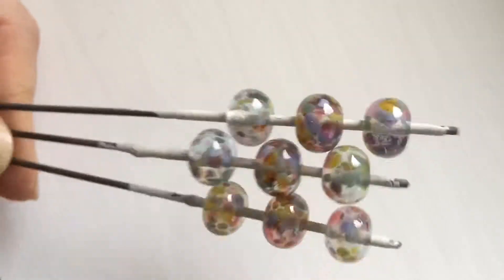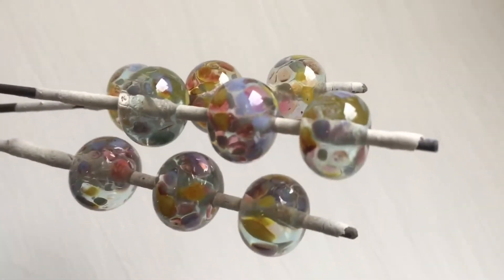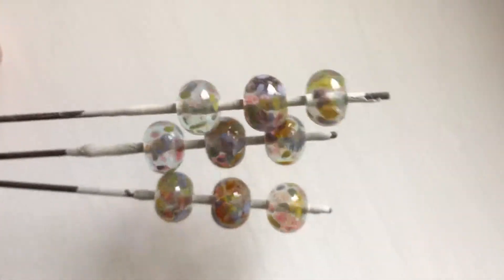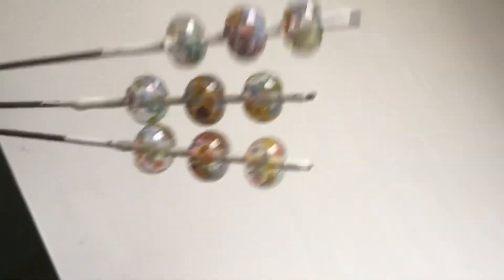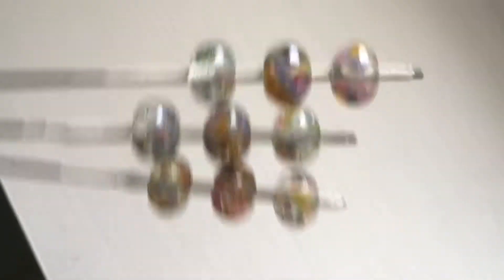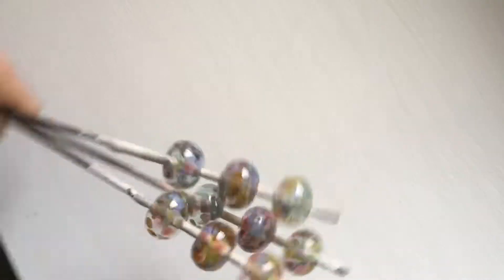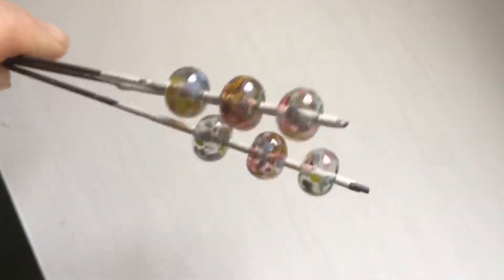Another one of my go-to base glasses for frit is Vetre 038, which is Pale Aqua. It's almost like putting the frit on clear, but it gives it just a little bit more. I just like the blue tinge that it gives to it. This is Chapel Window Frit from Valcox.